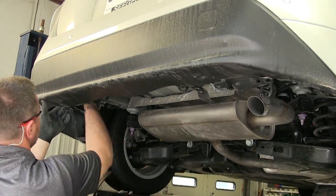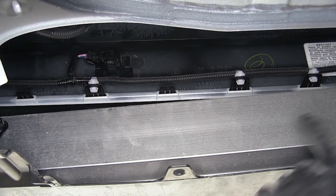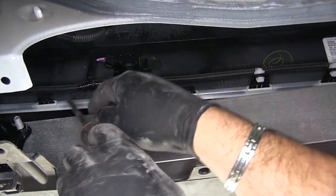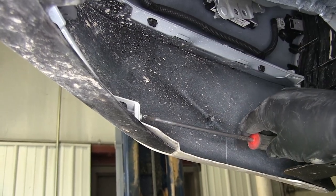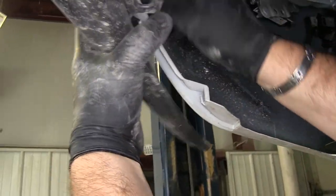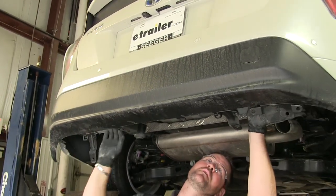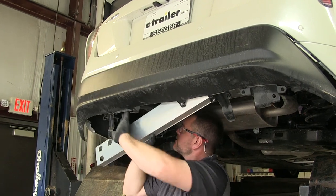Next, we need to pull out our fascia. We're going to go up and take these clips off for the wiring that's holding this lower piece on. Take a screwdriver and push in on each side like that, and push it up. Next, you're going to have a small Phillips screw on the bottom corner of each side — go ahead and remove that. Then each clip, we're just going to push out like that, until we get enough room to get our bumper beam out without damaging our fascia.